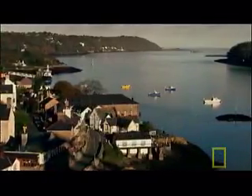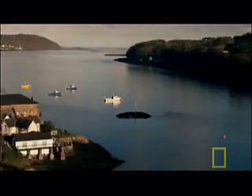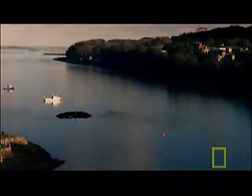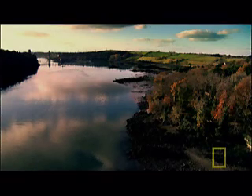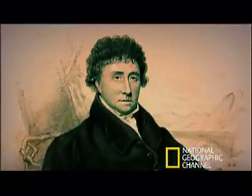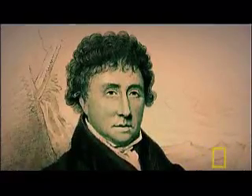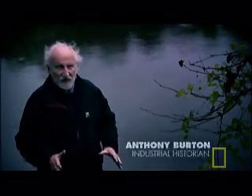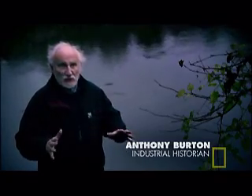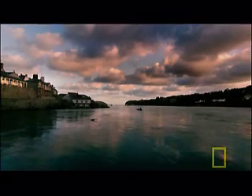In the 19th century, the Menai Straits in Wales forms a formidable obstacle for people travelling to Ireland. The engineer given the job of spanning this treacherous waterway is Thomas Telford, a 62-year-old self-taught Scot. By the time he arrived at Menai, Telford had a reputation as one of the finest civil engineers in Britain, given this huge job to improve the main coaching route between Britain and Ireland.